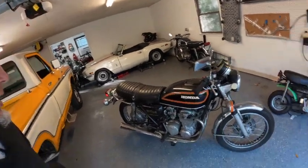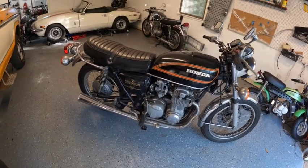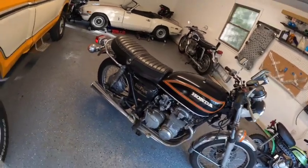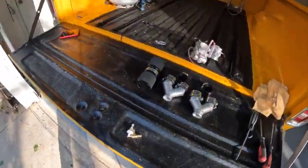Hey guys, welcome back to another episode of Motorcycle Rewind. Today we are with the Honda CB550K 1978 model and our job is to pull off the factory carb and the factory throttle cable here and install this nice bit of kit.